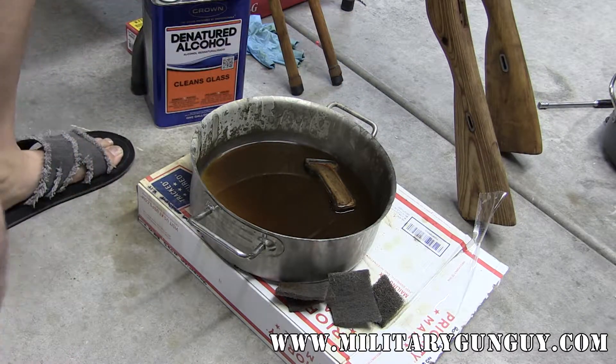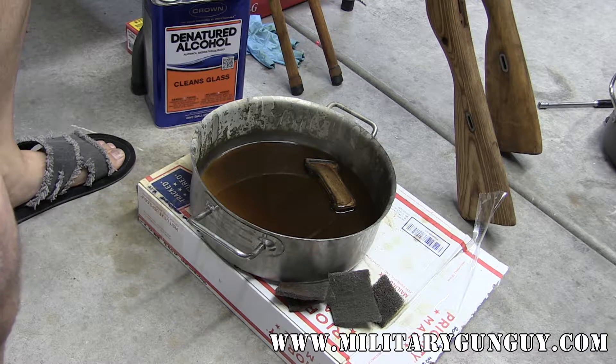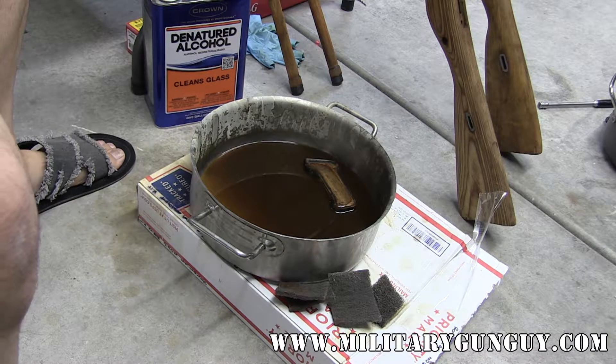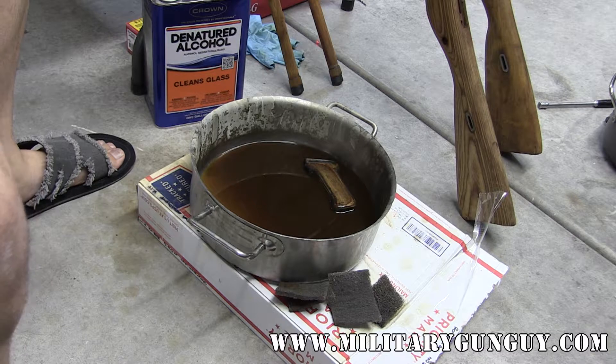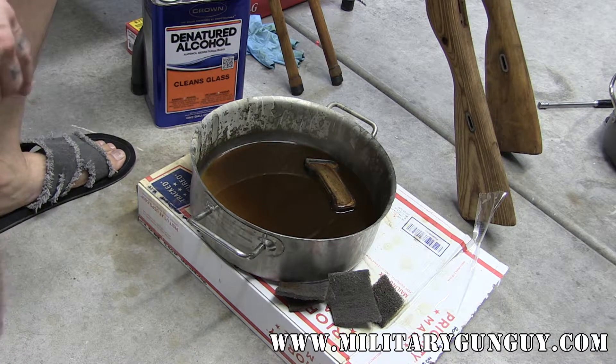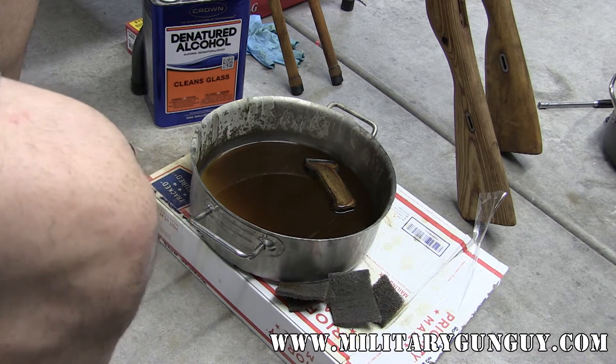Thanks for watching. This is just a quick primer on how to remove shellac from a typical Mosin-Nagant rifle or any other rifle that was shellacked — it was mainly the Russian guns. It's super simple: denatured alcohol, buy it at any hardware store, 20 bucks for a gallon, it'll last you quite a while. Just let it soak, scrub it off, and the stuff literally melts off like butter. Any questions, hit me up at militarygunguys702@gmail.com. Thanks for watching, see you next time.